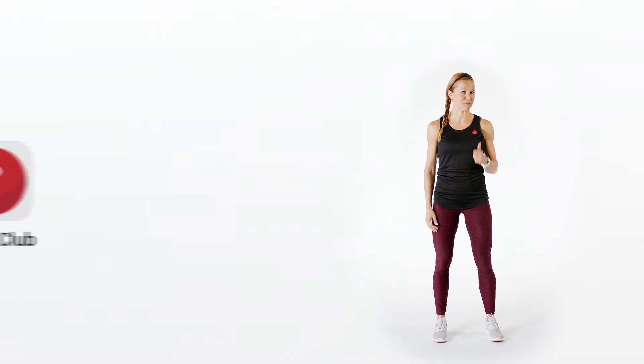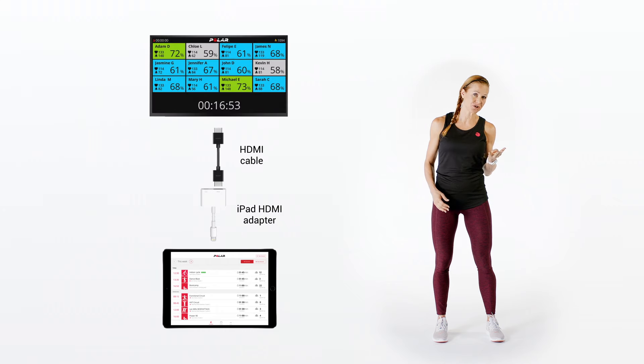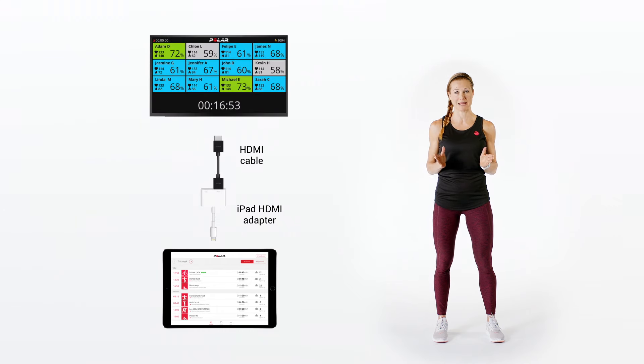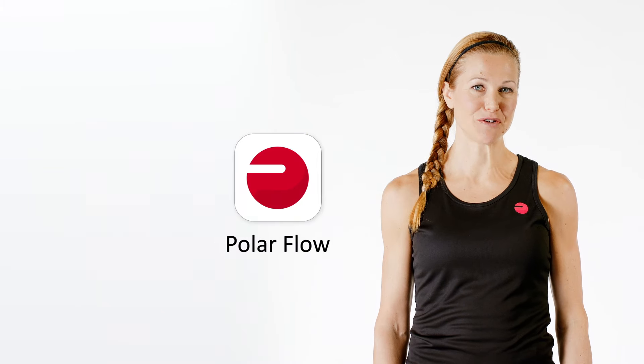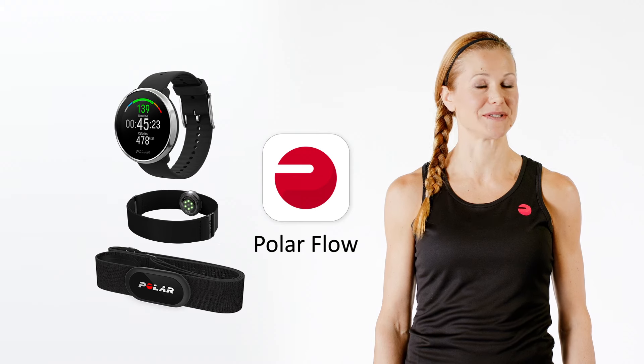All you need is a Polar Club account, sensors for the participants to use, an iPad, and a projector or a TV screen with a compatible cable and adapter. For your members to join the class, they need to have Polar Flow accounts and personal devices like sensors or wrist devices, or you can let them use the club's sensors.